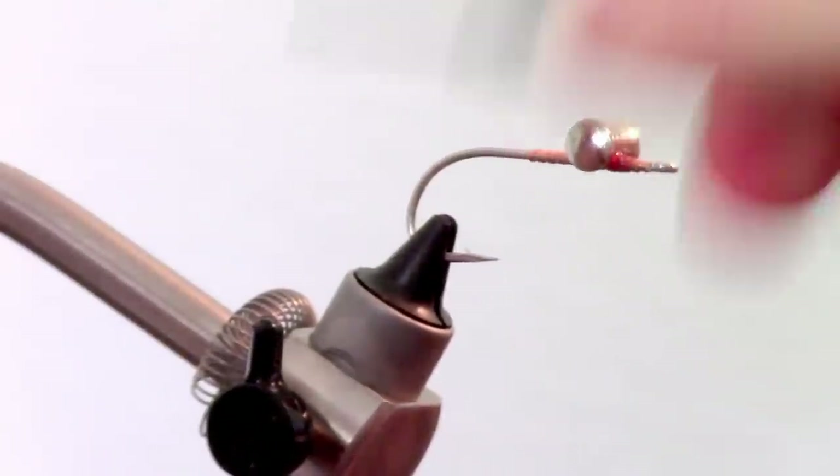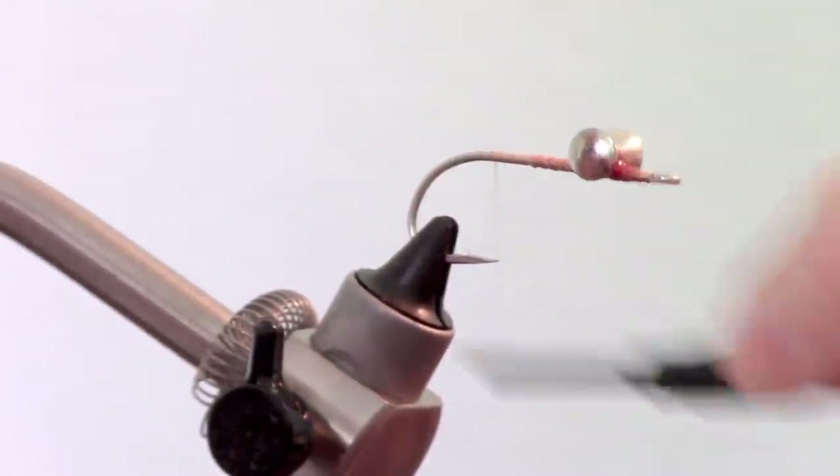Add a drop of super glue to keep the dumbbell in place. Now bring the thread back to the bend of the hook.